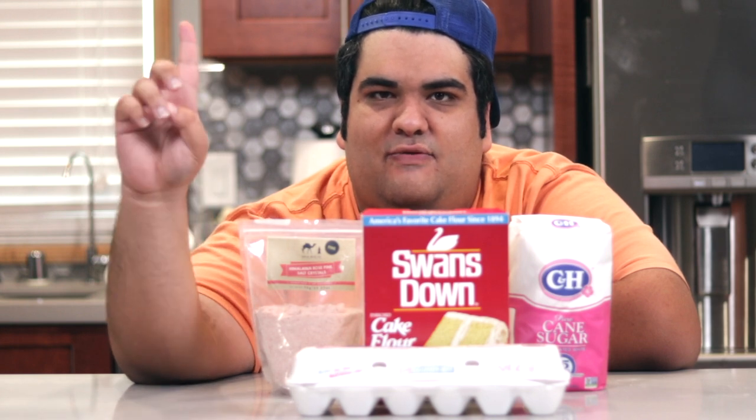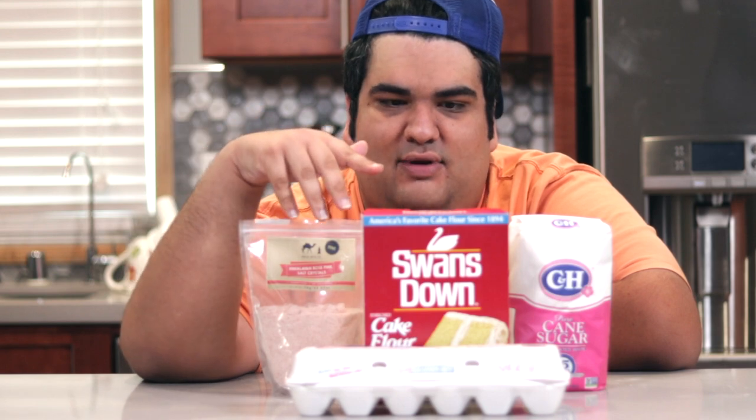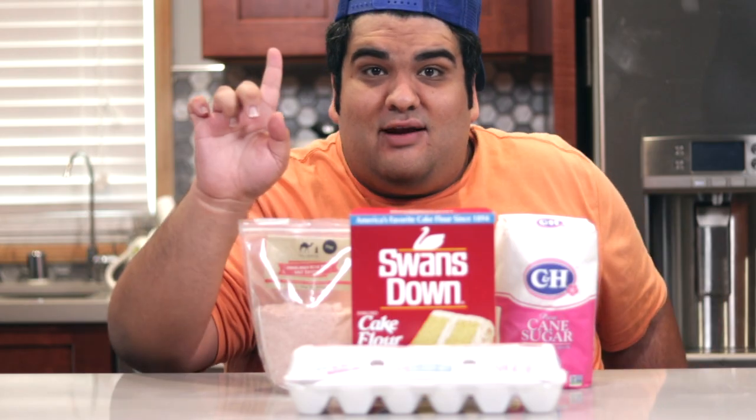In order to make angel food cake, you'd have to perform the tedious task of separating the eggs and sifting the dry ingredients. However, actually no, this is going to create a huge mess. I found a better way.